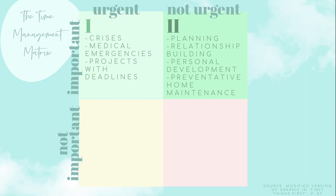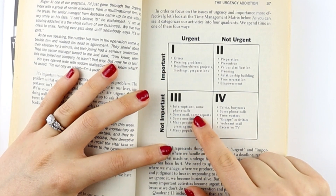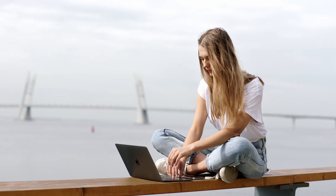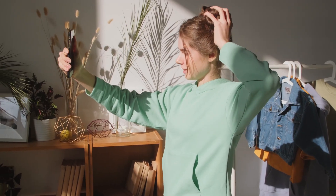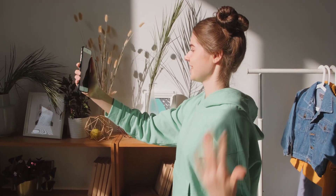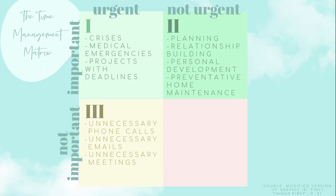In quadrant three, we have the not important but urgent tasks — like unnecessary emails, unnecessary phone calls, and unnecessary meetings. Or if someone tries to get you to solve their problem when they could easily do it themselves, these are tasks that don't require your specific skill set and can be delegated to others.